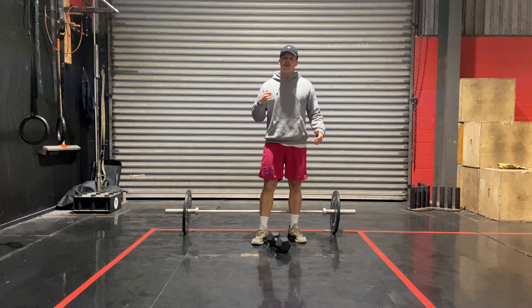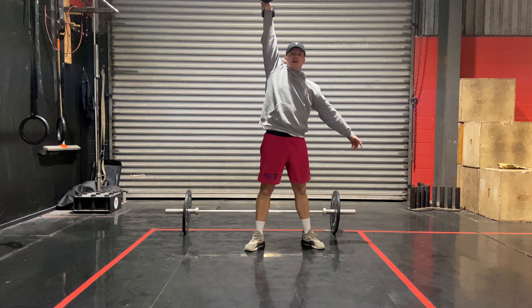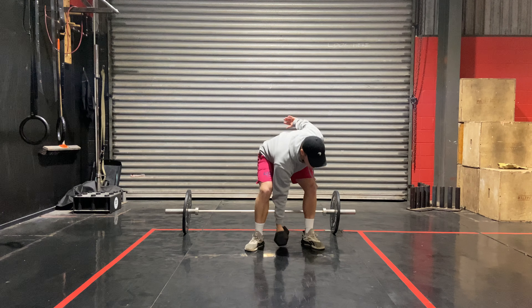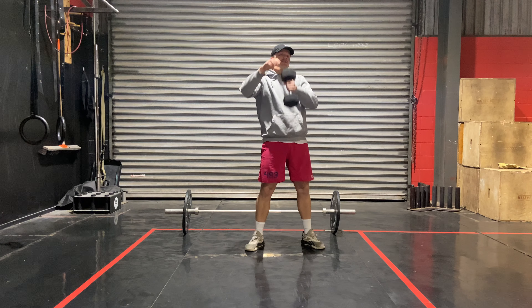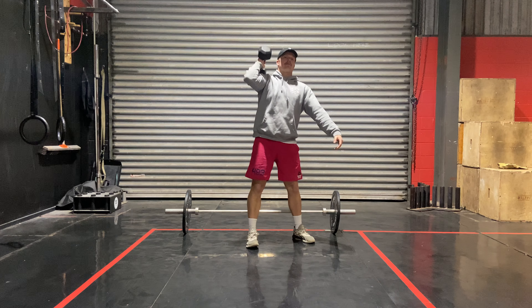If we've got a dumbbell, we have one arm snatches. If we can do a squat snatch, cool — go for ten of those, or just normal snatches. Ten total on each side. And then you've either got an overhead lunge or a front back lunge.